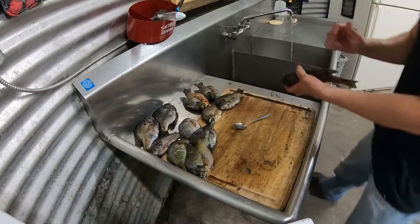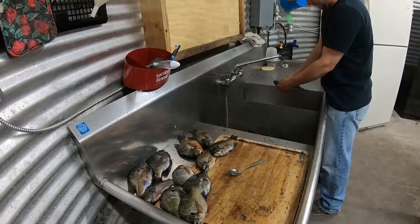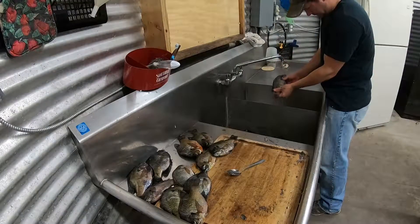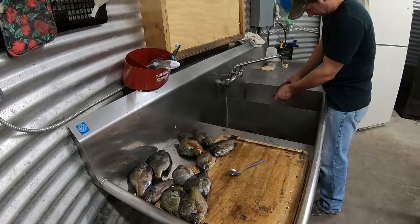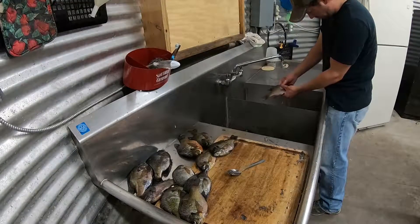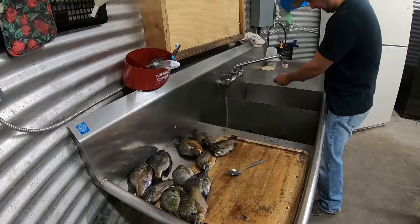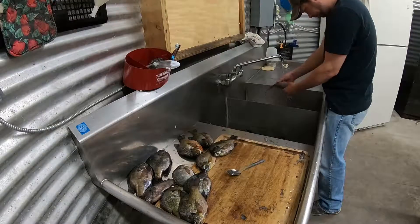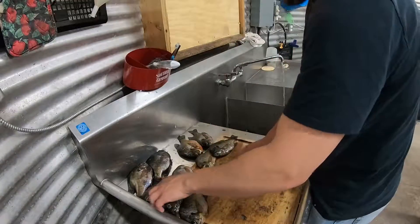I'm just going to take this water and wash them off nice and easy — not a lot of water. What I'm doing here is just getting off the loose scales, and I'm also going against the grain just to make sure I didn't miss any scales. You can usually just kind of flick them out with your finger if you missed any and they'll usually come right up.